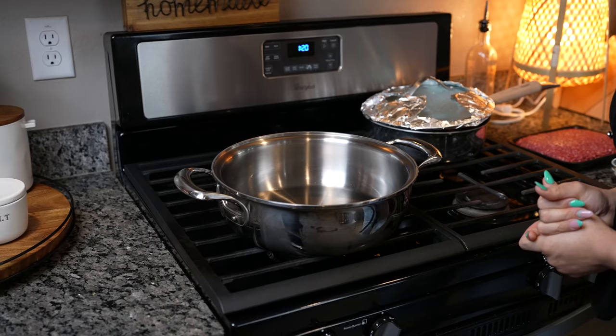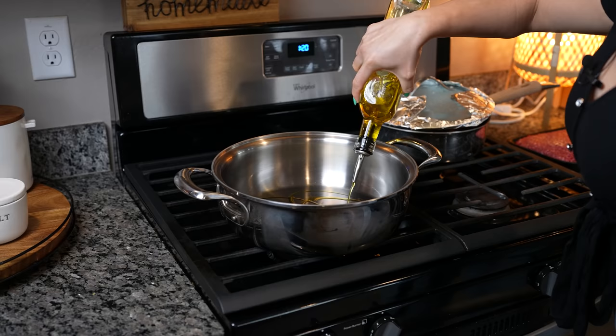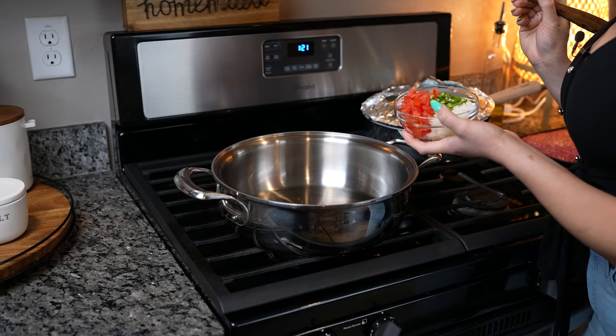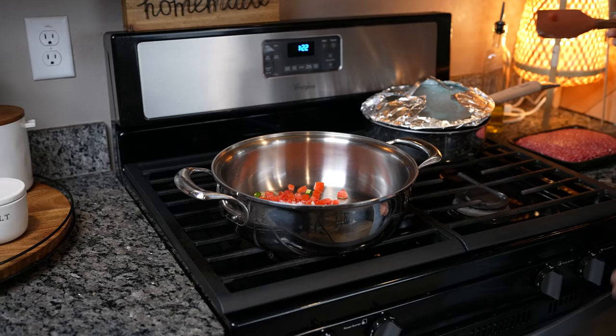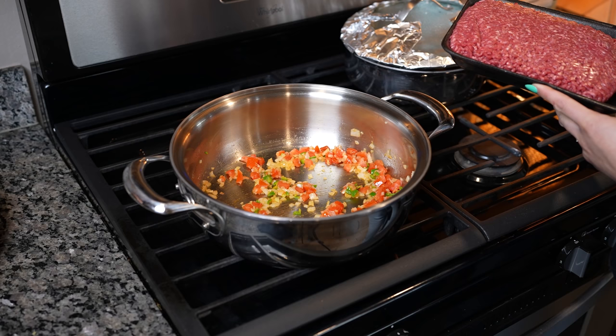Now we're going to grab our pan, set it on medium high heat, and add a little bit of oil. We're just going to wait for the oil to heat up. Once our oil heats up we're going to throw in our onion, Roma tomatoes, and chile serrano, and fry for a couple minutes.